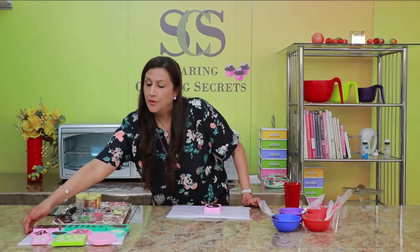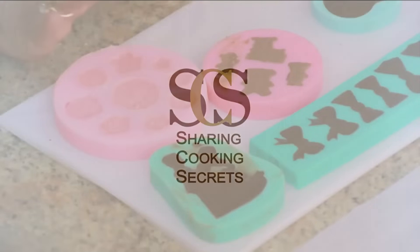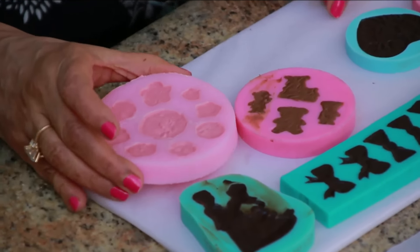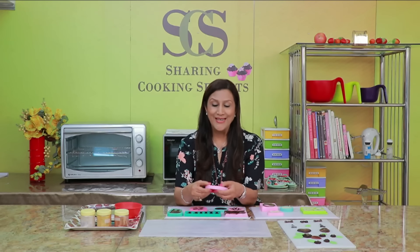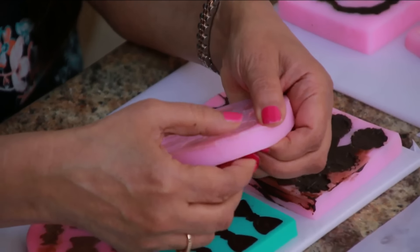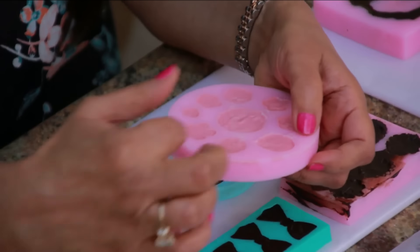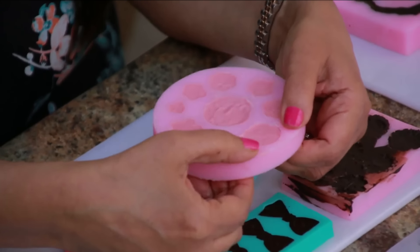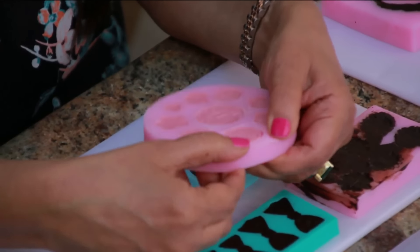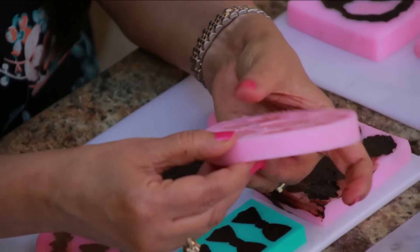Now we're going to put all these in the freezer for about 10 minutes. So these have been in the freezer for around 10 minutes and now we're going to demould them. Let me just tell you that sometimes they do break, so you have to be very careful and do this very patiently. The way to remove the chocolates is to kind of stretch the mould so the chocolate decorations get released.